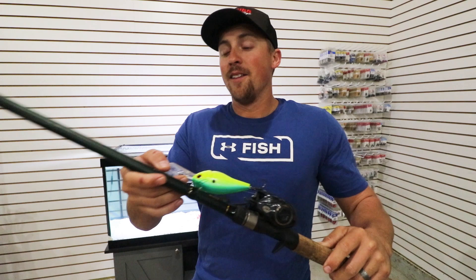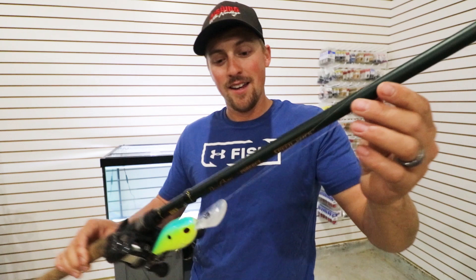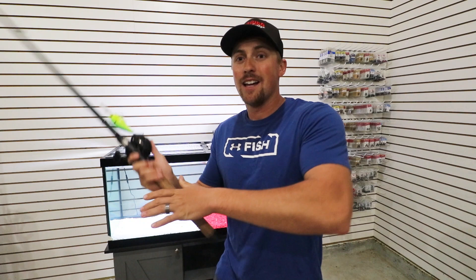The rod is also very important. This rod is a David Fritz Perfect Crankbait rod. It is seven foot eleven inches and a medium heavy. That seven foot eleven — almost eight foot — allows you to really get some leverage on your cast and fling that thing way out there.